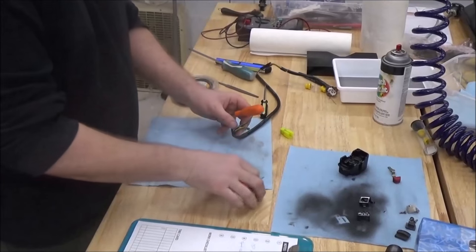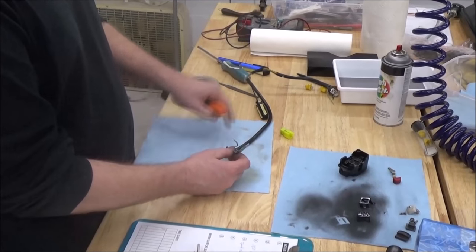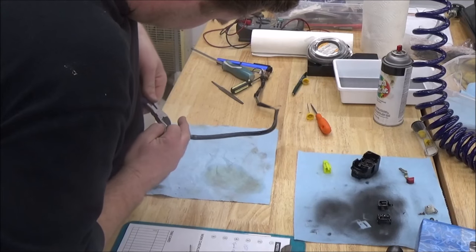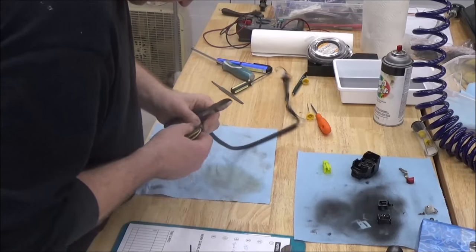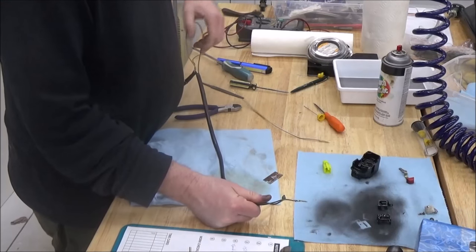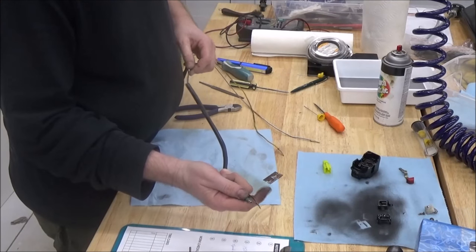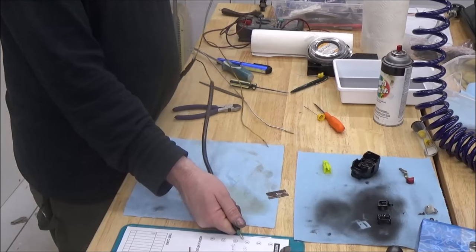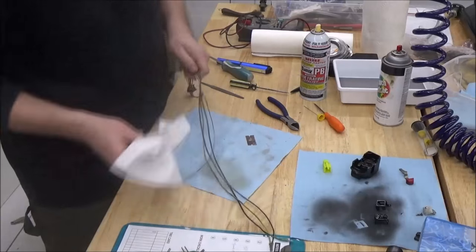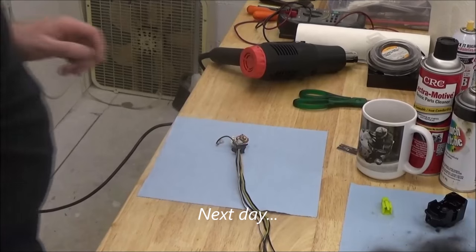I'm going to go ahead and cut the old harness off now. There are obviously a lot of different ways to do this, but a lot of people take razor blades and start slicing things open — the chance of cutting the wires or the insulation underneath is a bad deal. Use a lot of caution when working with these wires. Remember — sand is abrasive and will chafe through the insulation, so get these good and cleaned up.